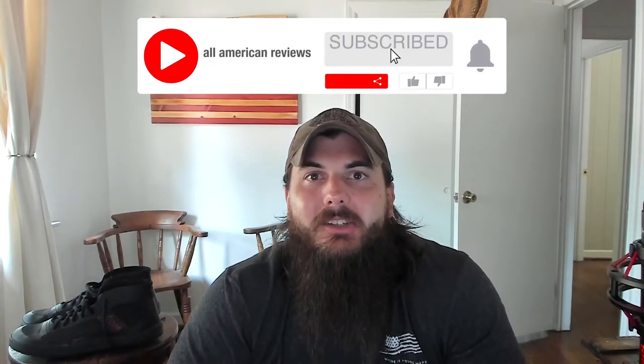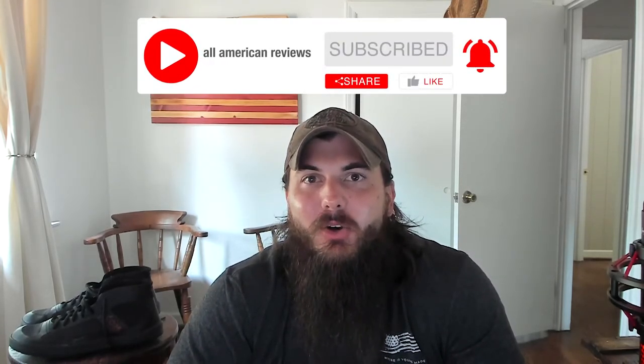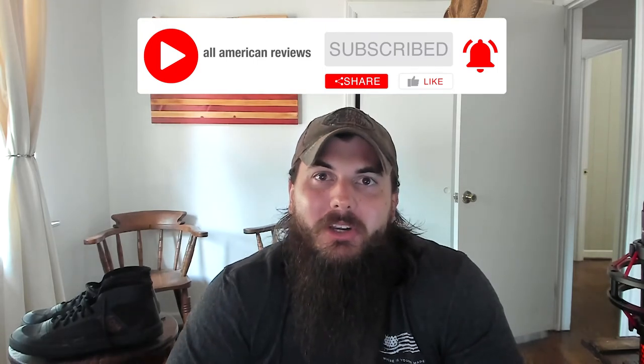That's it for this video on the Highlight Mid-Top sneakers and Somme Footwear. If you have any questions, drop a comment below or shoot us a message at All American Reviews. And if you liked this video, remember to like and subscribe — thanks for supporting your country and shopping American-made. See y'all next time.